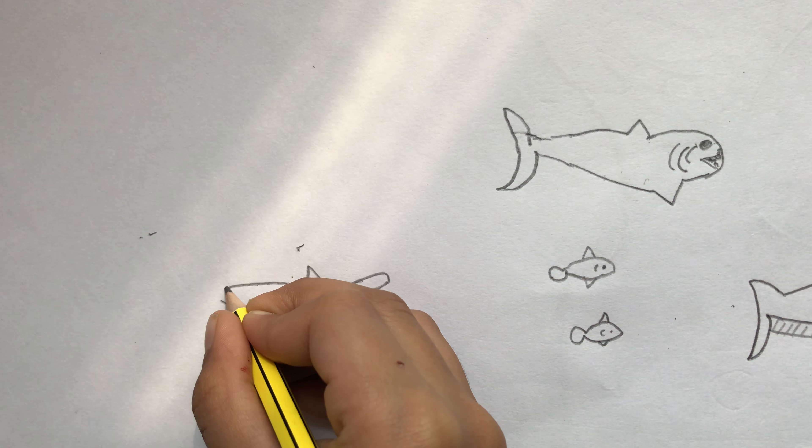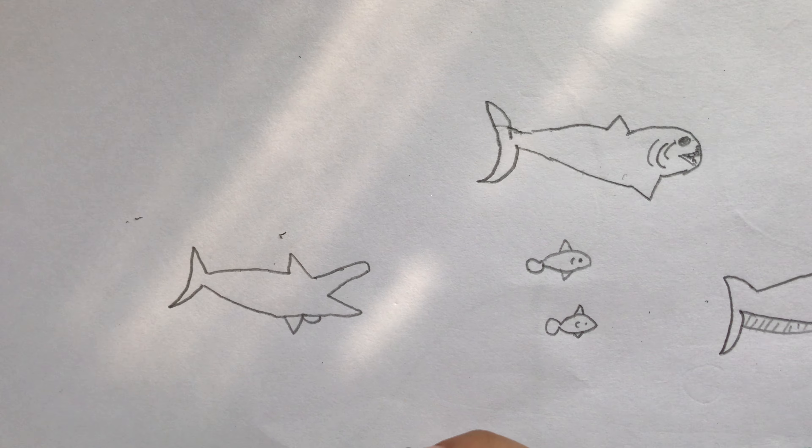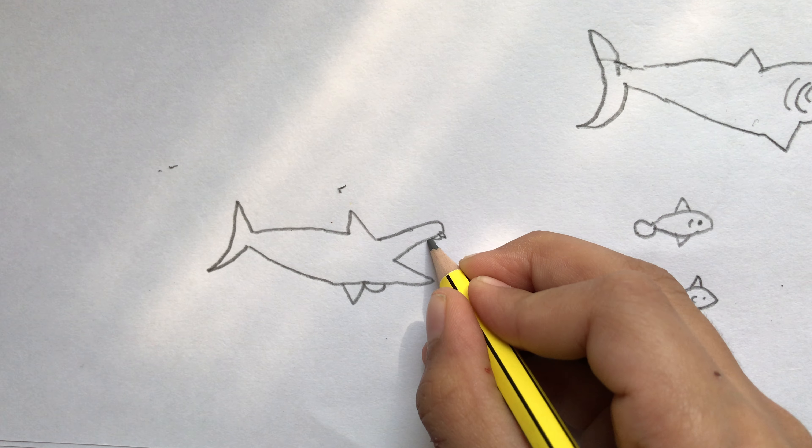His tail is like a one. And here it goes. His teeth are very sharp.